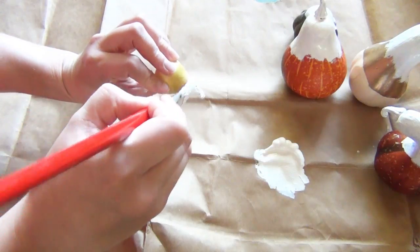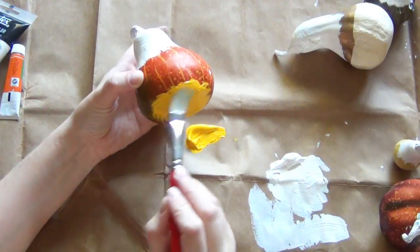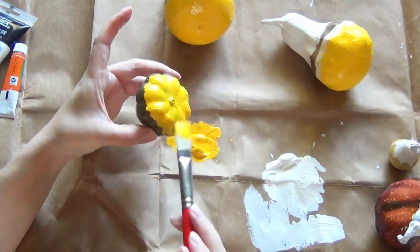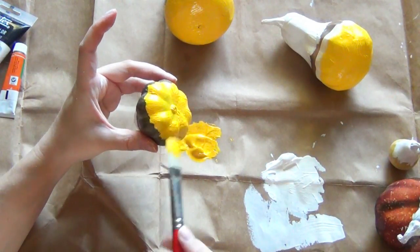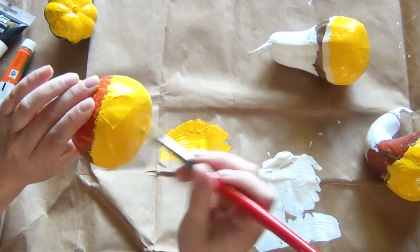Once you've done two coats of white paint on each one of your gourds, you can grab the gourds by the center where there's no paint and begin painting the yellow on the bottoms. I recommend doing two coats of yellow as well, just to make sure nothing is showing through, and then you can leave those to dry on their sides.